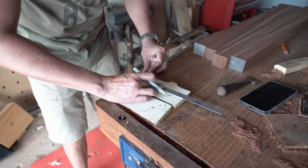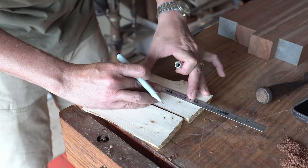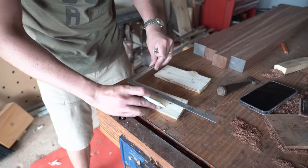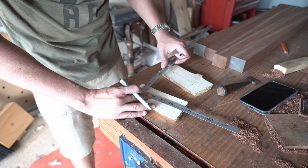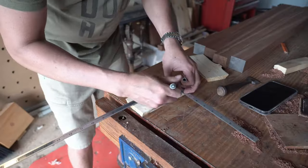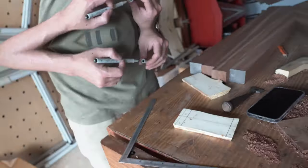Working with wood that is just inherently not square, you really have to use that center line concept. Drop the center line through these pieces, then figure out how big you want it. I'd use a smaller square but it's in the house right now and I don't feel like going to get it. This side will be a little off, but I can live with that.